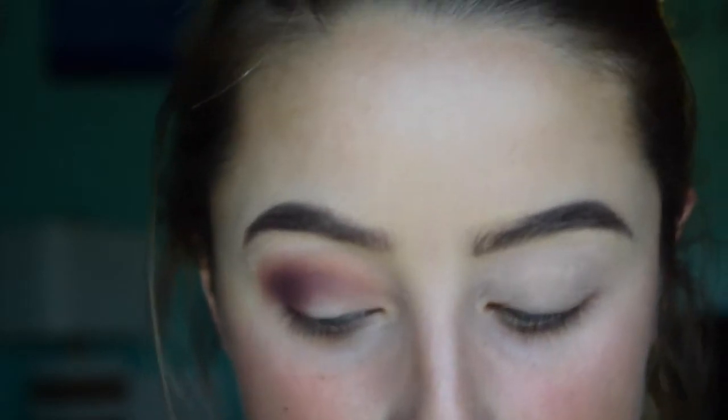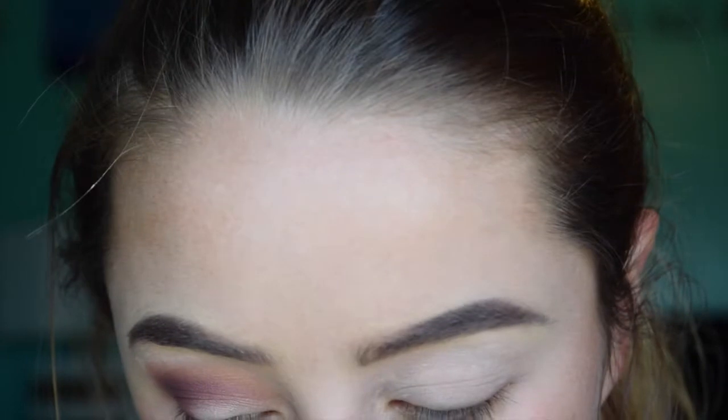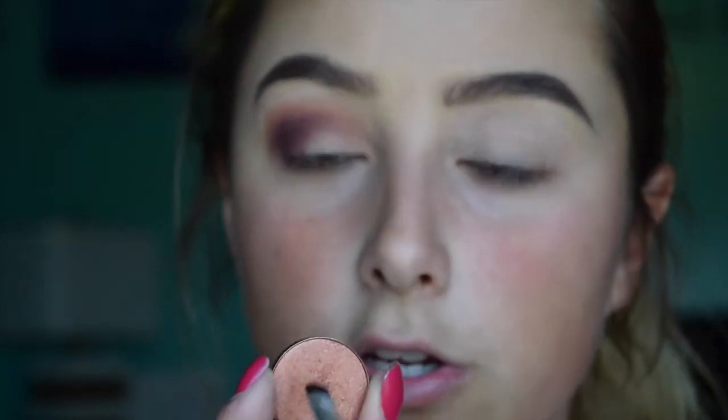Now I'm going to be taking another Coastal Scents eyeshadow — this is in Bright Copper — and putting that on the rest of the lid where you can see my skin. I'm going to take a flat brush, the Ulta one, spray it with some primer water, put that into the shadow, and apply that right to the rest of my eye.